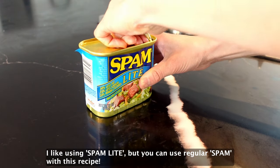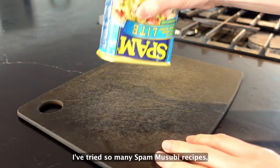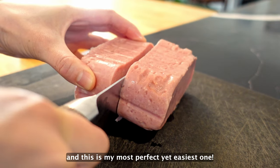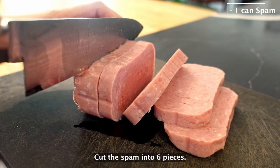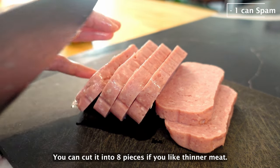I like using spam light, but you can use regular spam with this recipe. I've tried so many spam musubi recipes, and this is my most perfect yet easiest one. Cut the spam into 6 pieces. You can cut into 8 pieces if you like thinner meat.